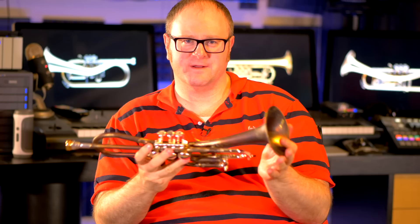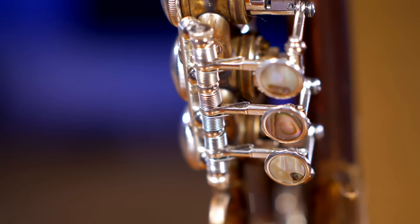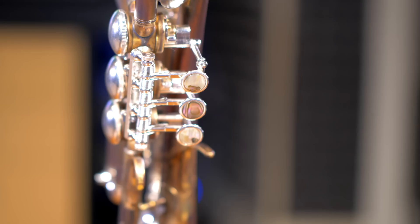The slides — the tuning slide, second valve slide, third valve slide, and first valve slide — are all regular silver plated, as are the back caps and the valves. If you look at the valves, they have a beautiful mother-of-pearl inlay on them that's just gorgeous. I don't know how they got it in there because it looks so thin, but obviously their craftsmen know what they're doing.